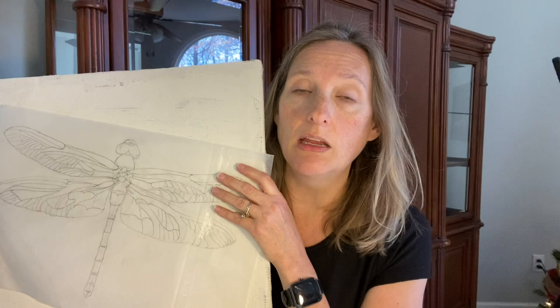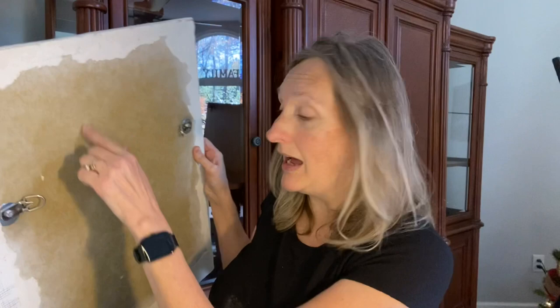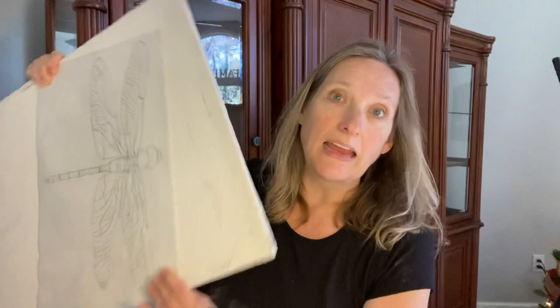This may seem like a common sense thing, but I just want to remind you that this is the point where you need to check the back and make sure that you've got the top at the top and the bottom at the bottom from your hanging hardware. Because what is worse than anything would be if I finished this and the dragonfly was flying down because I had the hanging hardware on the wrong end. Just double check at this point before you put your design on that you've got it right side up.